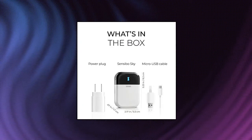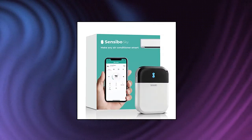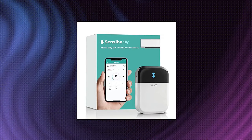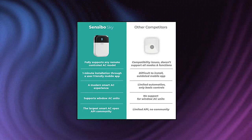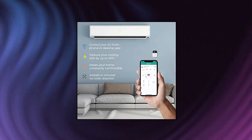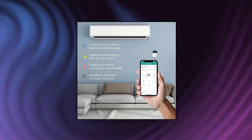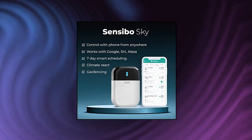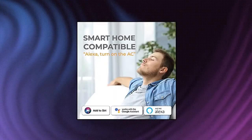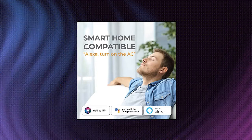Sensibo SKY01: turn your existing air conditioner or mini-split ductless heat pump system into a smart AC, reducing your cooling bills by up to 40%. The smartphone app allows you to take any remote-controlled AC unit and maintain a comfortable home temperature from anywhere. Geofencing activates your air conditioner before you arrive and turns off when everyone leaves. Climate React scans both temperature and humidity, using a dual set point to maintain a comfortable real-feel temperature, never letting the room get uncomfortable. 7-day full-week programming, conditional programming and voice control via Amazon Alexa, Google Assistant, Nest, Siri and others.